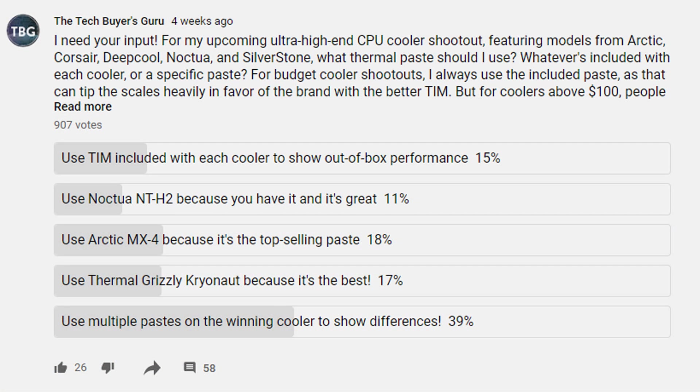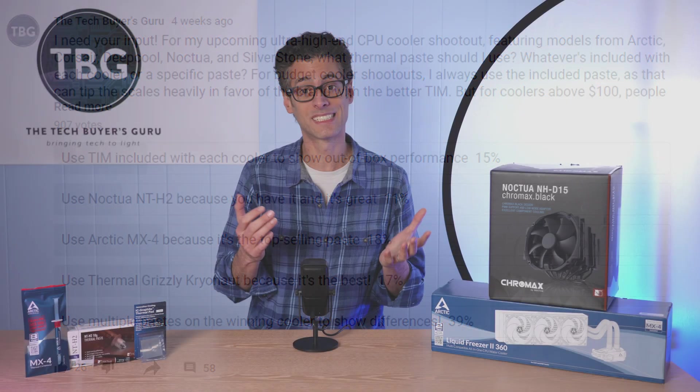But in order to do this testing, I had to decide on a methodology. I actually turned to you, my viewers, in a poll I posted recently on the channel, to ask whether I should use the thermal paste included in the box with each of the six coolers I'd be testing, or whether I should use a single thermal interface material. I did decide that I would level the playing field, but then the question was: which thermal interface material should I use?